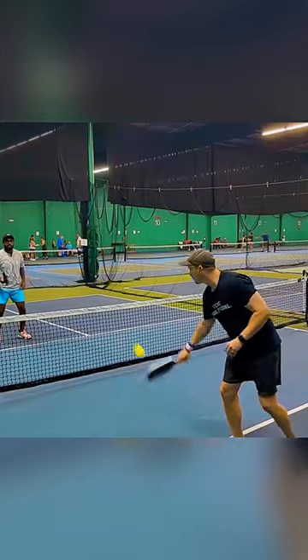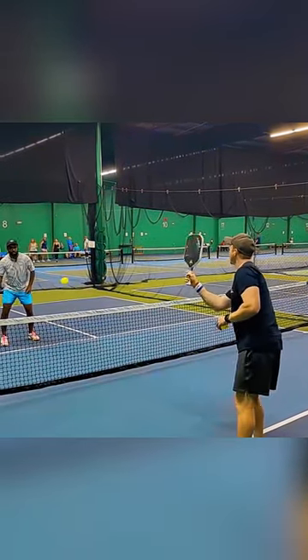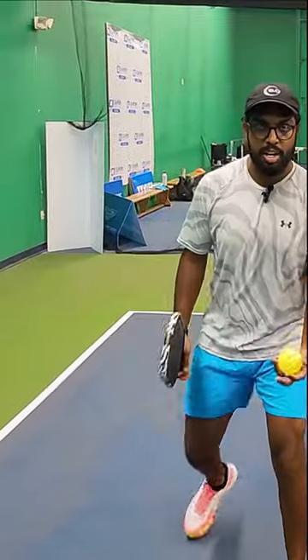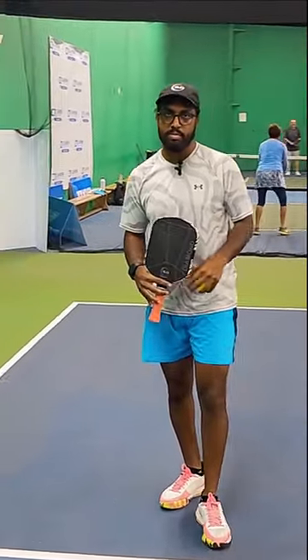If that ball is going to be too close to your feet, don't be afraid to take a step back and wait for that ball to get high enough to hit. Anytime you get caught trying to contact that ball at your feet, you're going to be less inclined to control it and it's going to be really easy to pop that ball up, which is exactly what your opponent is hoping for.